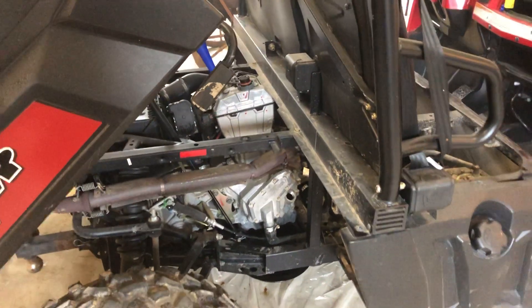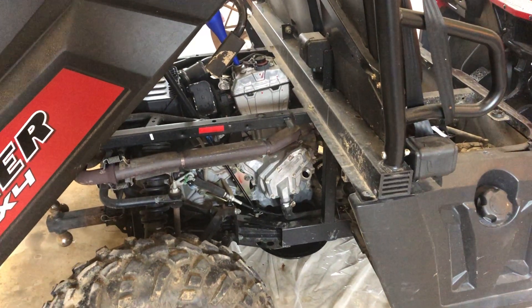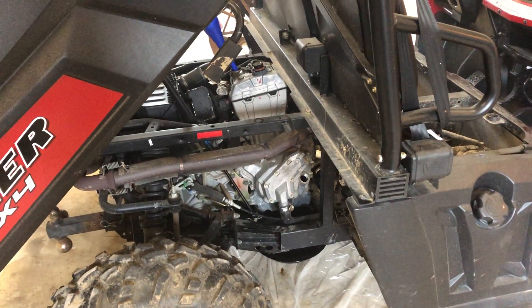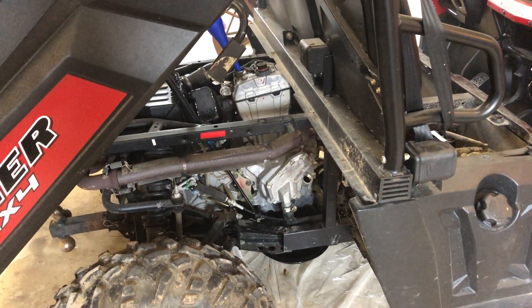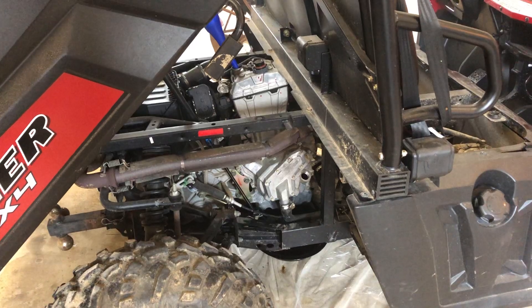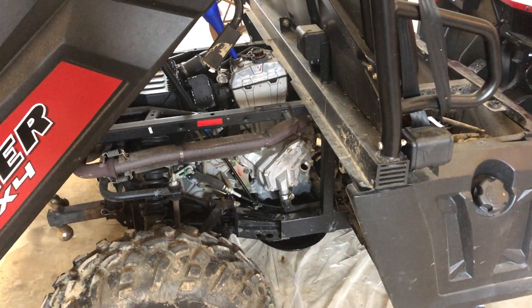Hey guys, this is a Ranger 570 full-size video just running you through the oil change procedure real quick. It's not complicated, but if you've never done it before, these kind of videos can help you. I know I look for them all the time when I get a new piece of machinery.